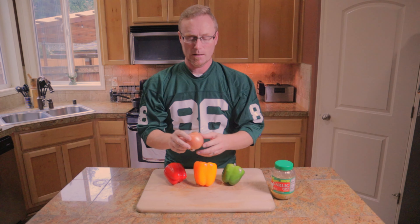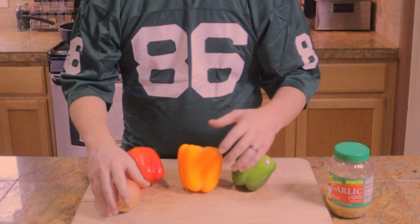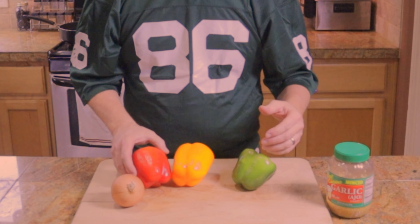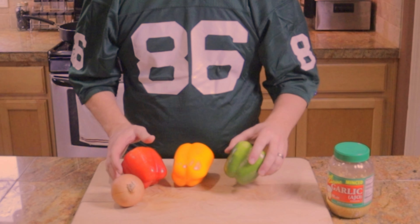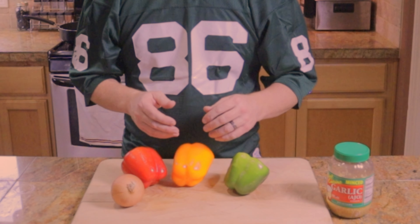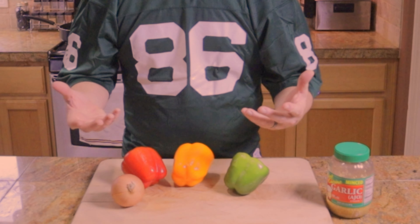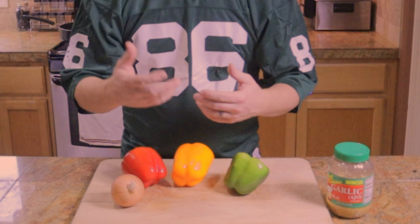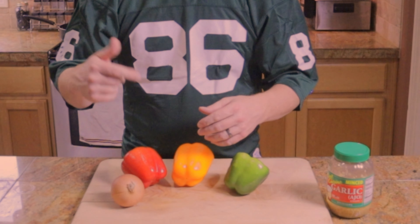First things first, we're gonna get an onion the size of a baseball and some bell peppers. Whatever color you like, whatever flavor — the reds are always a little bit sweeter. We're gonna chop these up. You can keep them in long skinny strips like you'd find in a fajita, or you can chop them whatever size. My family prefers to have it diced up, so that's what we're gonna do.